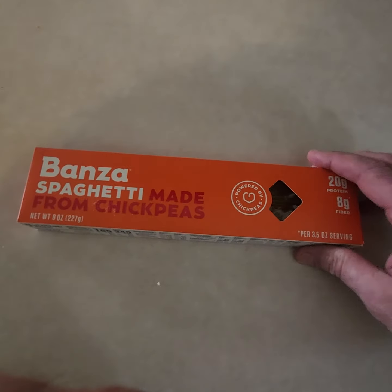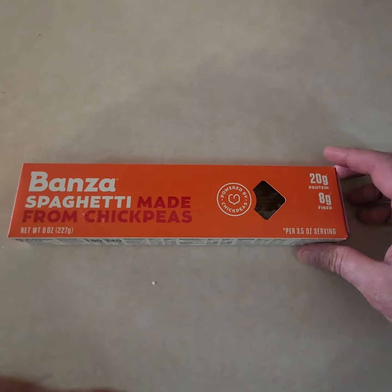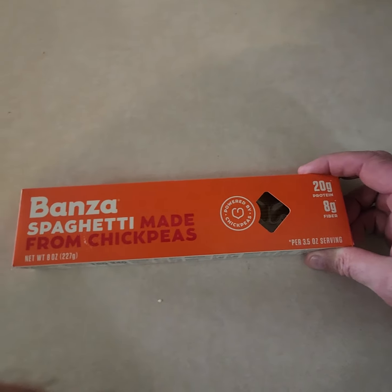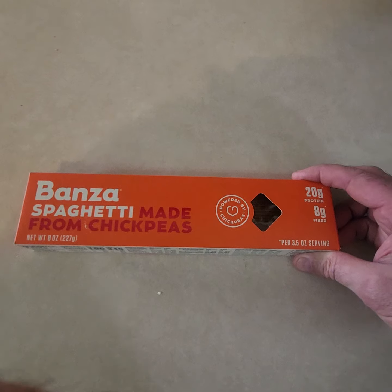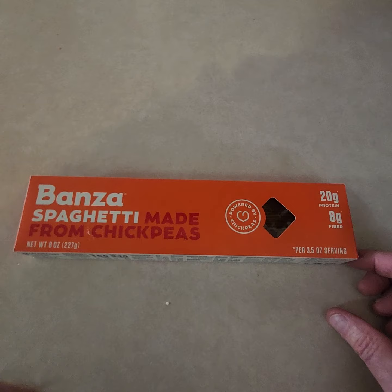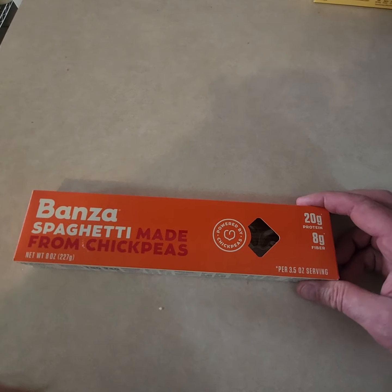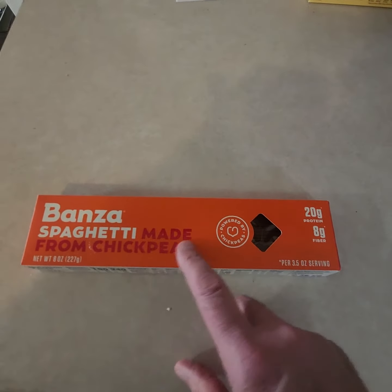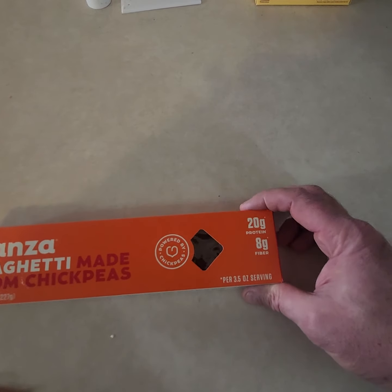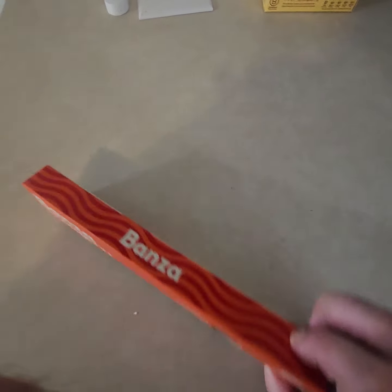Hey guys, just got a quick video for you on a pasta that's pretty cool. It's made with chickpeas — I don't know if you've ever seen this before. It's a regular wheat pasta alternative. Understanding what's in wheat today, there are a lot of oddball things — GMOs and all sorts of things that aren't too healthy. But anyhow, this is a pasta made with chickpea, and it has half the carbs and calories of regular pasta.